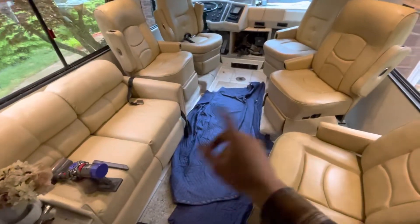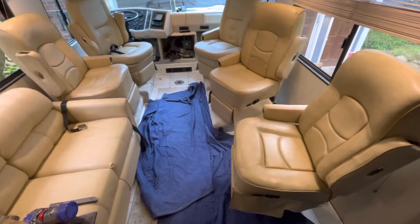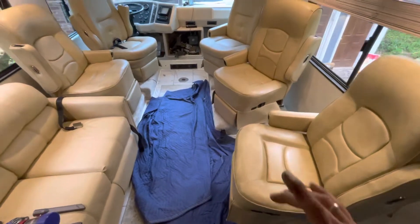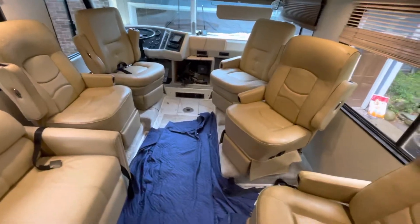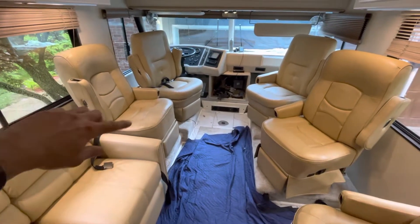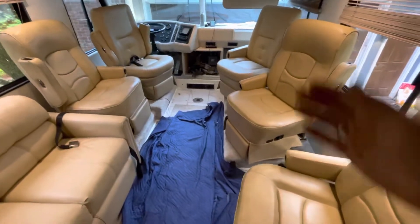They're all Flex Steel — pretty much a decent color match with the couch here too, which worked out really nice. Six-way power base seats, swivel, recline, power footrest, heated. They all move around, though this one cannot swivel 180 degrees. They all normally face forward and can lock in the forward half position.